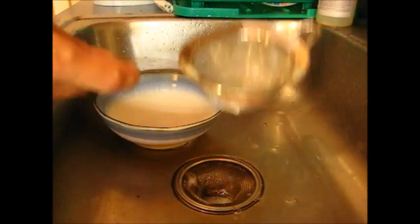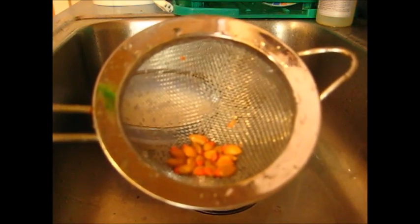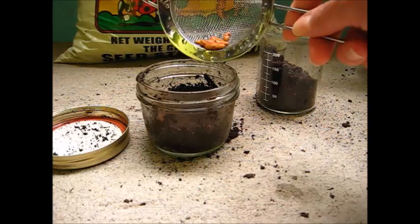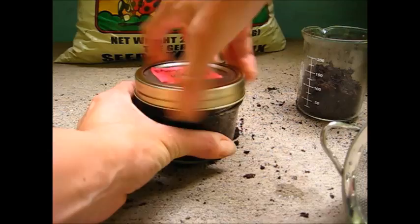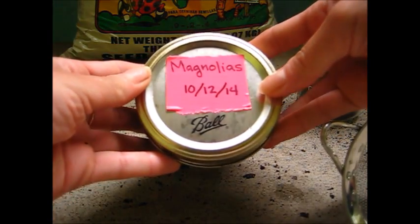Now that we have them rinsed, they are ready to be put into a jar to stratify. Now that my seeds are washed, I'm going to throw them into a jar and I'm going to cover them up with some seed starting blend and put a lid on them and put them in the back of my fridge until the spring. I'm going to label them with the date so that I know when I should take them out.